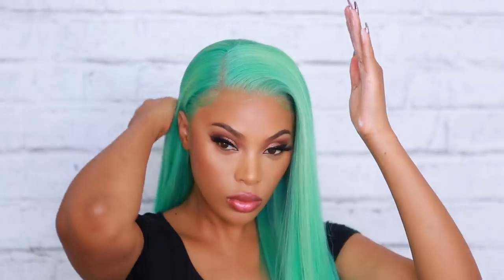I'm going in with some Got2b Freeze Spray on my brush and just brushing my hair to get rid of any flyaways. I did straighten my hair with a flat iron off-camera. I'm also going in with some mousse — I got this one at Sally's, I believe it's called So Gorgeous. That's pretty much how I apply my wigs. You can wear it half up half down, center part, or side part. I can't wear it all the way up because it's not a 360 frontal, but I really love how this turned out.